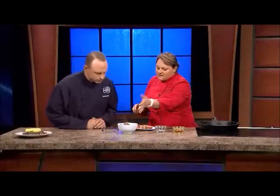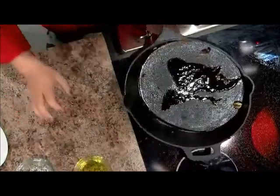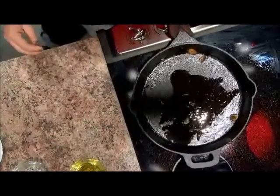We'll let those season in. Another trick with cast iron is you never use soap in these pans. They talk about seasoning your pan and it keeps building. I want to make sure you have a little bit of olive oil in there so they don't stick.